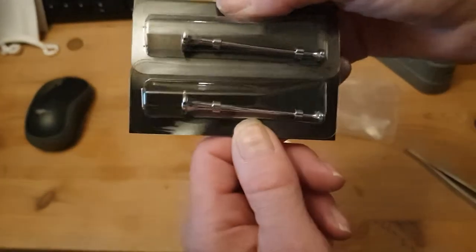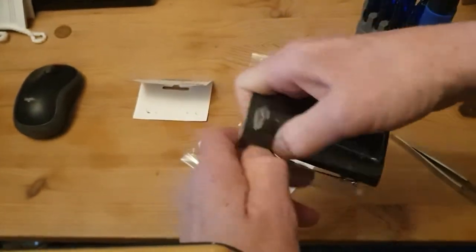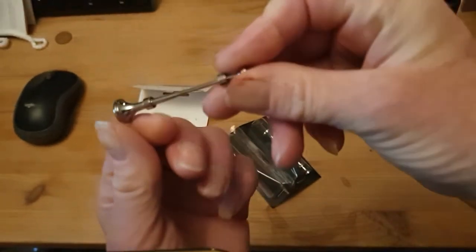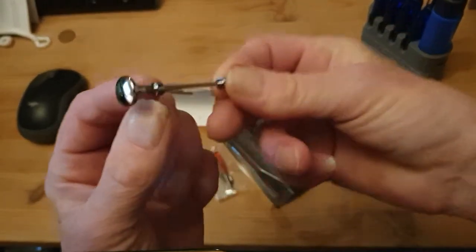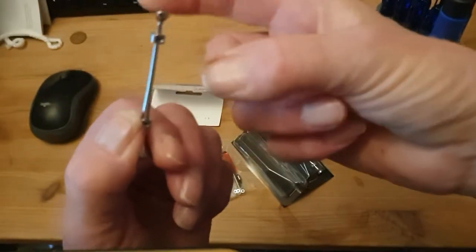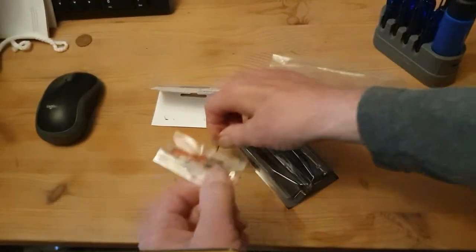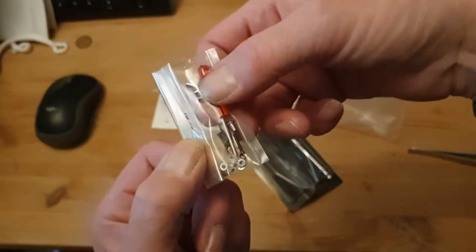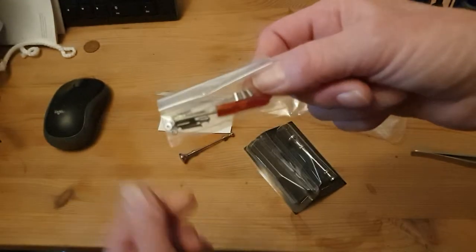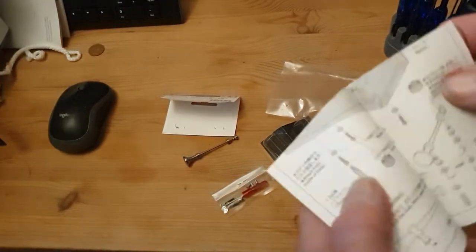First things first — two metal air horns, they are in their own packaging. As you can see, the quality of them is really good. They are metal. The other thing you get is the screws, the stays, and a screwdriver, which I was quite shocked at, and the instructions.